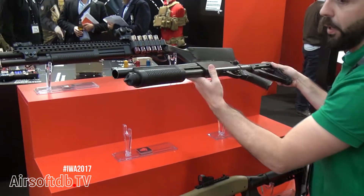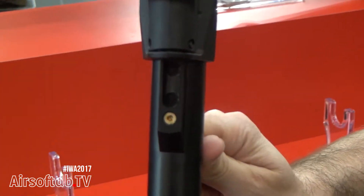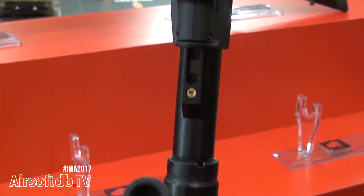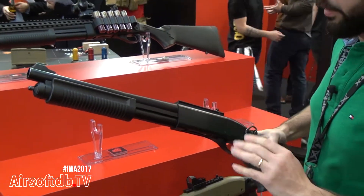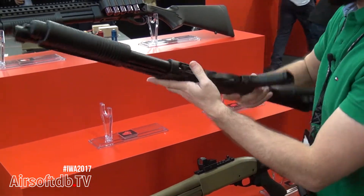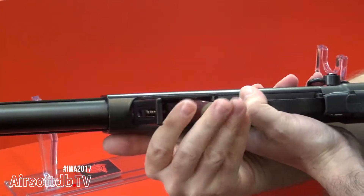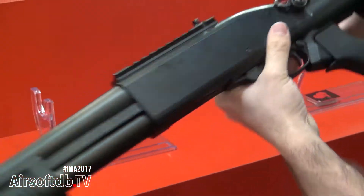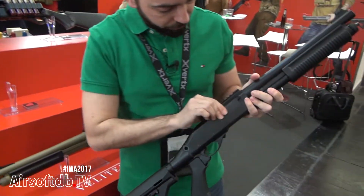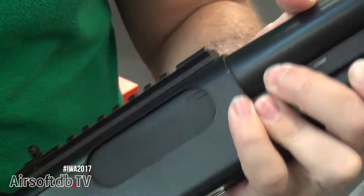The G3 has the gas valve here — you can put green gas here. Five cartridges are included, and you just open and eject here. You can choose three BBs or six BBs here.